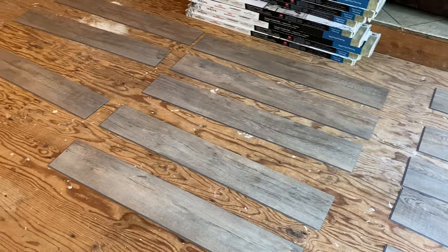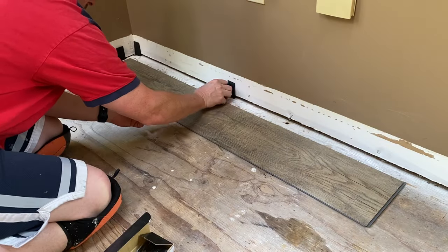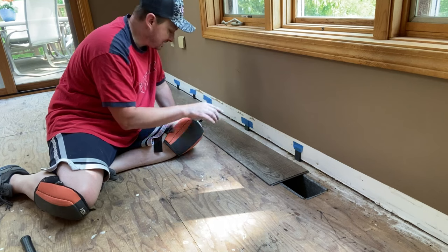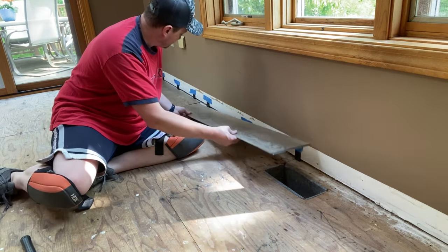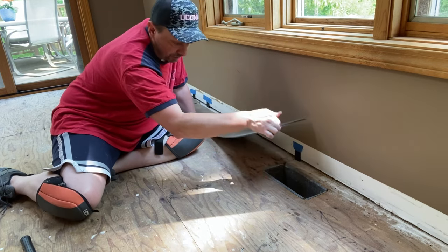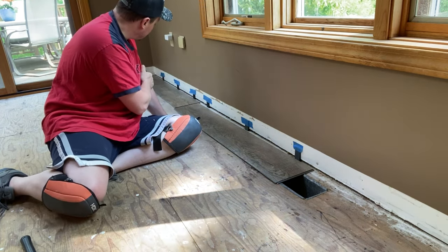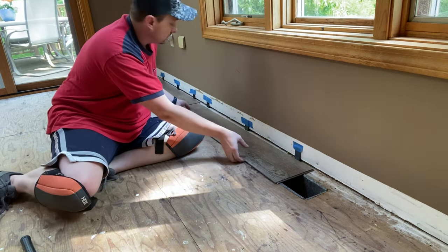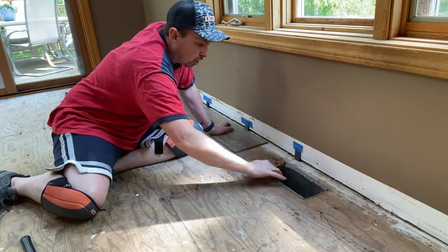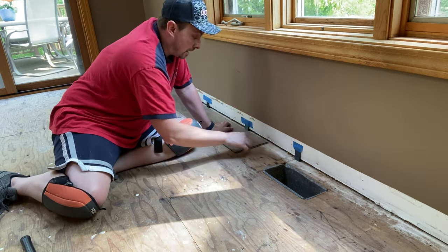Go through a few boxes and lay out all the different planks — you want to make sure you're not putting two duplicate planks next to each other. Also get yourself a flooring installation kit with spacers. You want your floating floor not to butt up against the wall — leave a little bit of space. My second plank is landing right on a heating and AC register, so instead I'm going to take off about a foot and a half from the first plank to shift everything down so I have a full plank with just a hole cut in it.